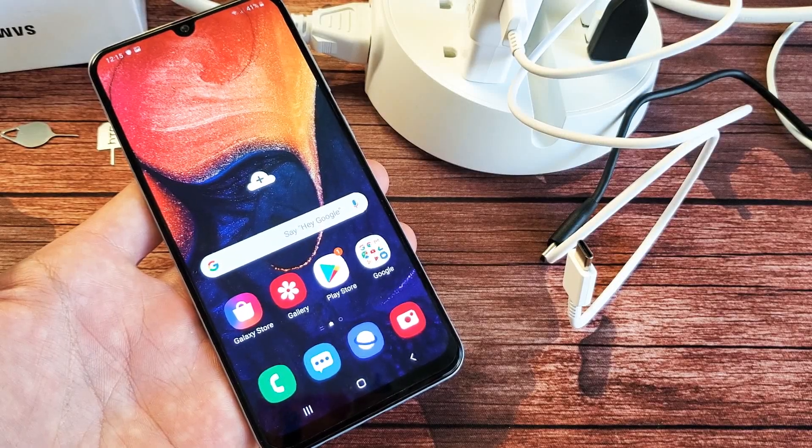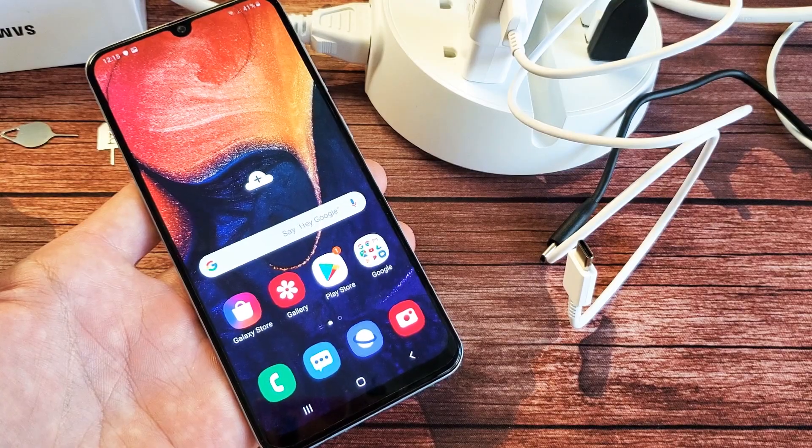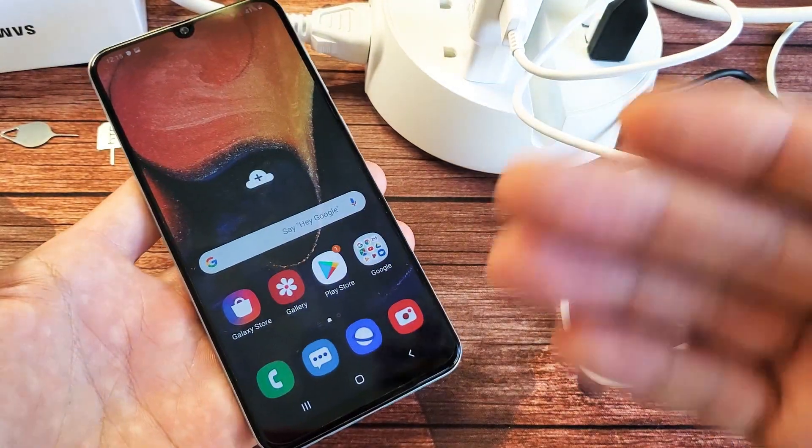Hey, what is going on guys? So you have a Samsung Galaxy A50. I want to show you how to enable and disable the fast cable charge. By default it's already on.